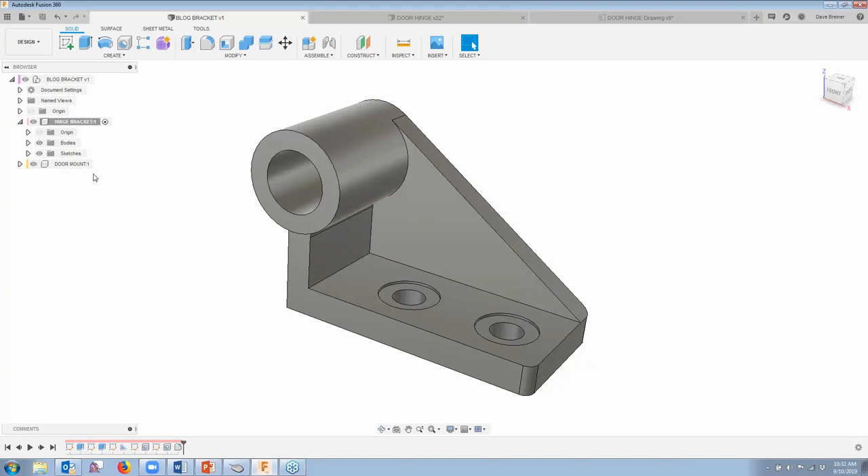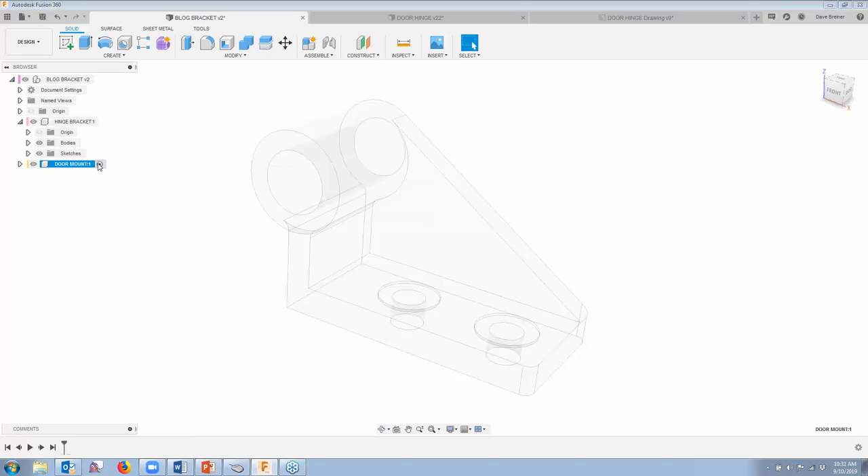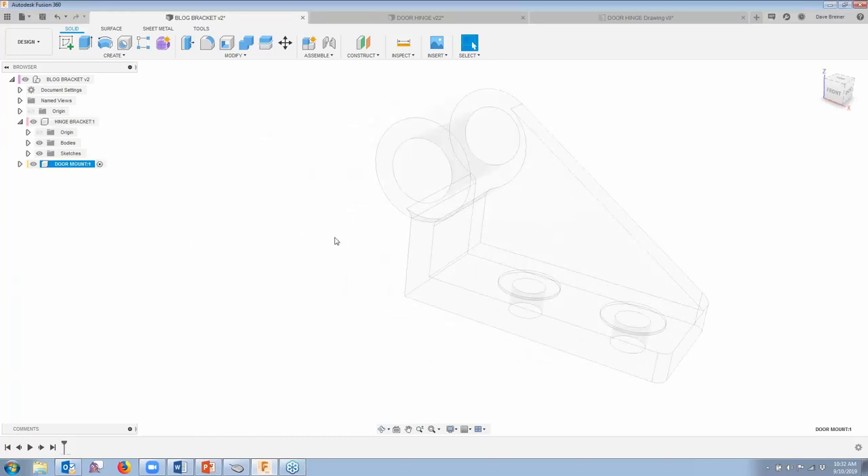So now I want to work on my door mount. I'm going to come down to my browser and activate my door mount. I'll click this component, and you'll see what it does — it puts the other part in phantom. I can turn that part's visibility off, but I don't necessarily want to do that because initially I want to use some geometry from it. So everything I do now is going to pertain to my next component, the door mount.